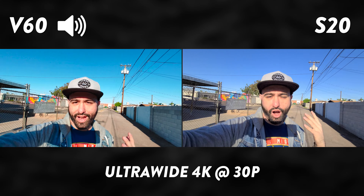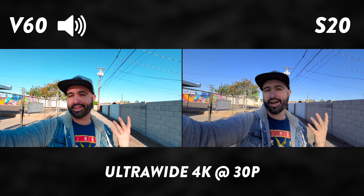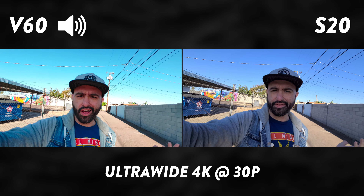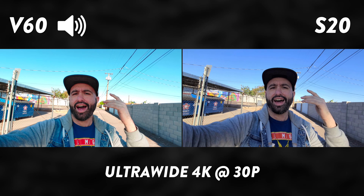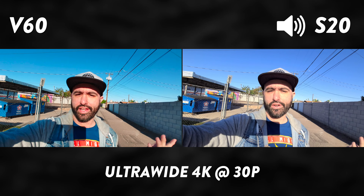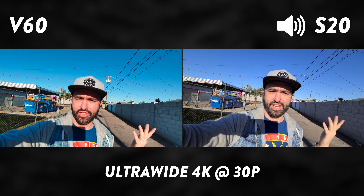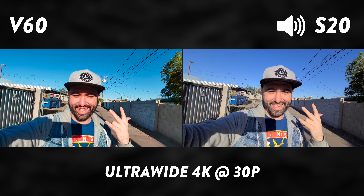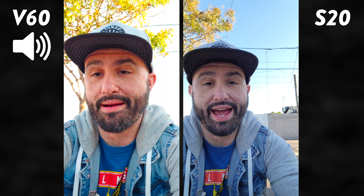Here we are recording with the ultra-wide lenses on both devices. This is important because a lot of people might use this for vlogging or something like that. I want to know your thoughts on the video quality and the stabilization — as you can see I'm walking a little bit, just kind of strolling down this alley, quarantine content. Let me know your thoughts in the comment section.